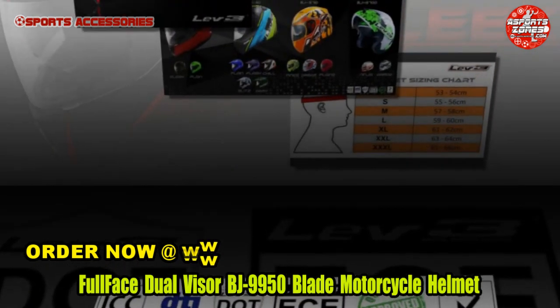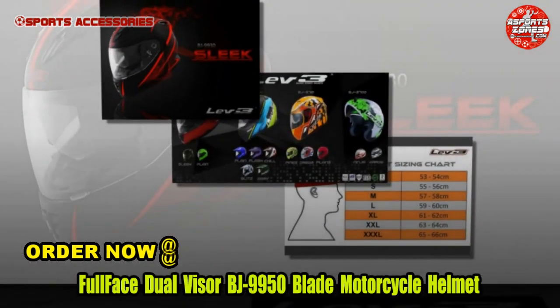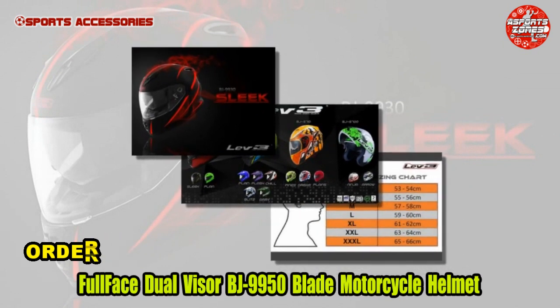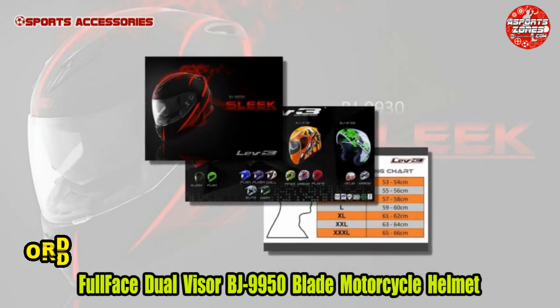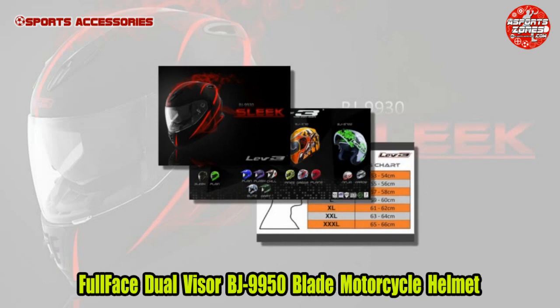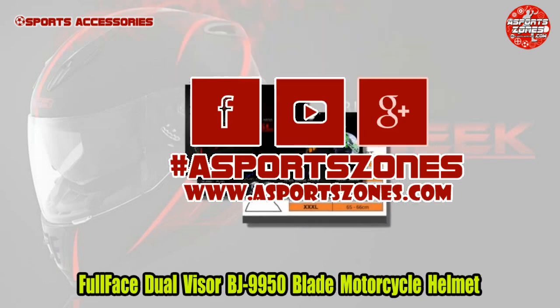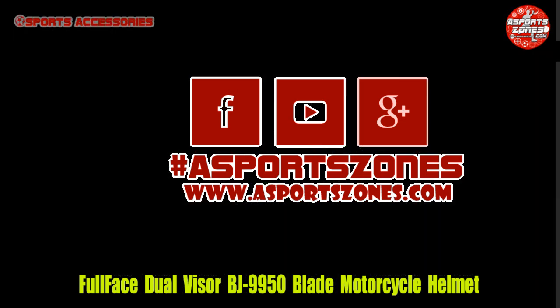If you have any comments or suggestions, feel free to comment below. Thank you for watching — please subscribe to our YouTube channel and follow and like us on Facebook, Hashtag eSportsZones. For more sports accessories reviews, visit our site at www.esportszones.com. Do not forget to click the notification bell.